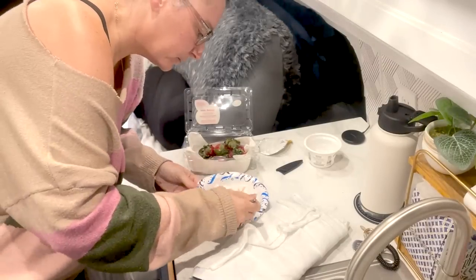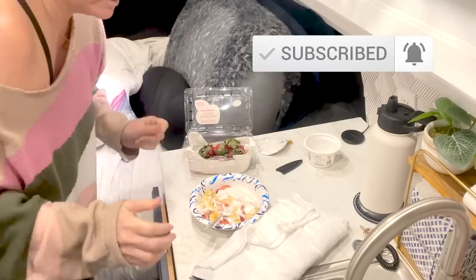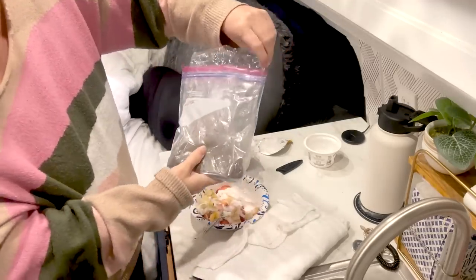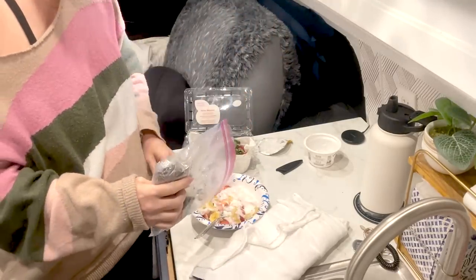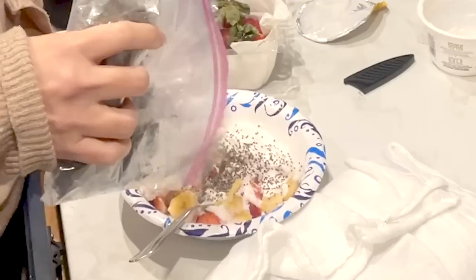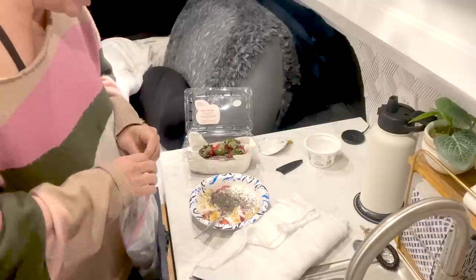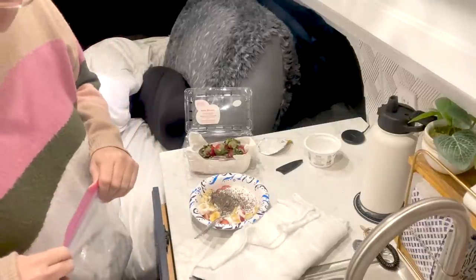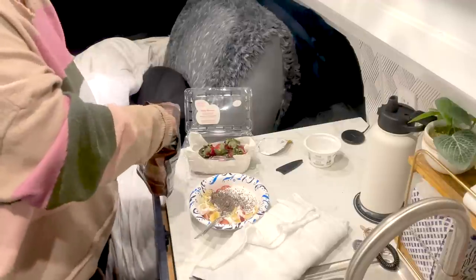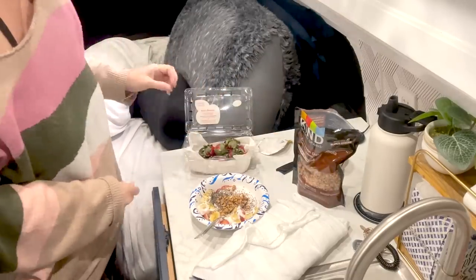I showed myself making this yogurt fruit situation the other day, but I just wanted to mention that it's always a good idea to also add some chia seeds for the fiber. I bought this at a grocery store that has those bulk bins and I just sprinkle a good amount on here. Sometimes I use flaxseed as well. I'm going to add some granola, and that's what's for breakfast — quick and easy.